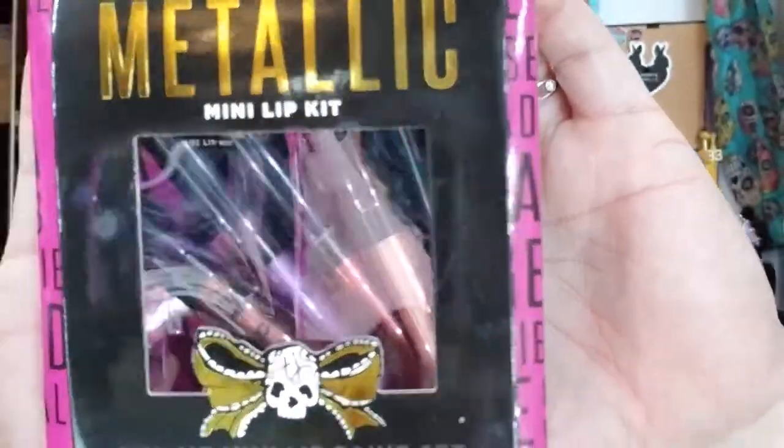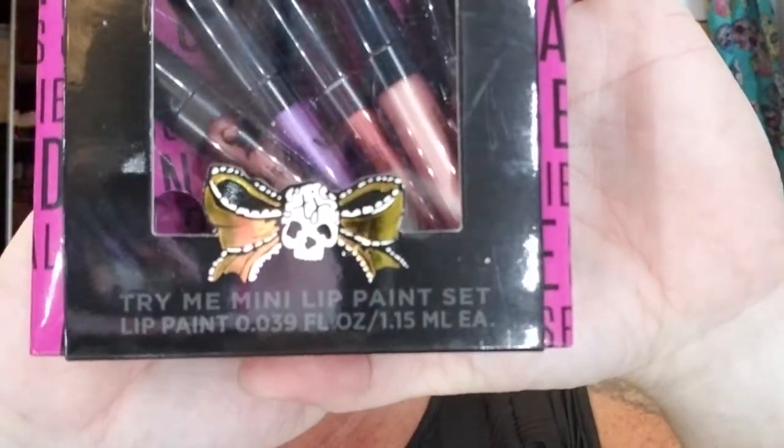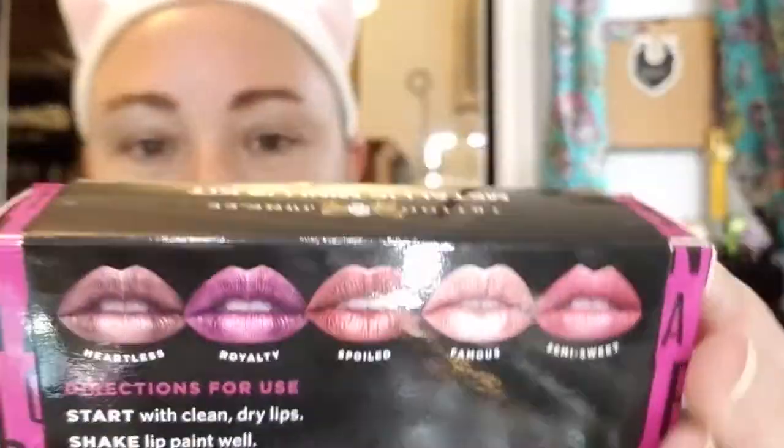Next up, I got this little pack — Metallic Mini Lip Kit, Try Me Mini Lip Paint Set. Cute little skull and bow on the bottom there. This has five colors in it. It says start with clean, dry lips, shape lip paint well, using the wand apply lip paint, do not touch lips together. The colors are Heartless, Royalty, Spoiled, Famous, and Semi-Sweet. I've been wanting to try a nice metallic lip, so I thought these minis might be a good way to start. It comes in this cute little case here.